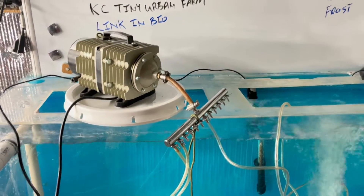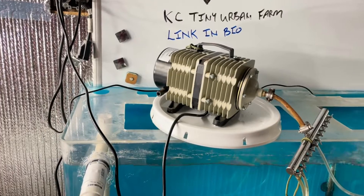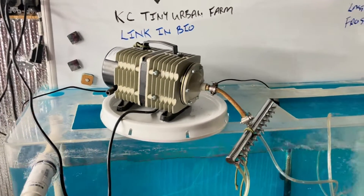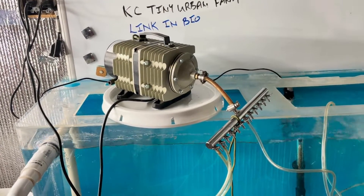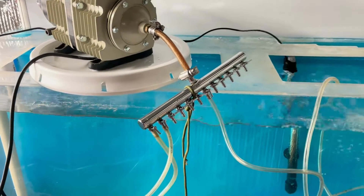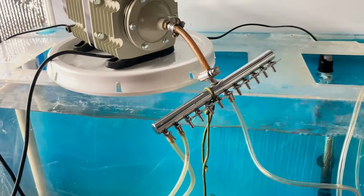Check this out. This is the best air pump for aquaponics. This is a Hydrofarm Active Aqua — it's a commercial type air pump. I've got the one that has a manifold for 12 different air stone connections.